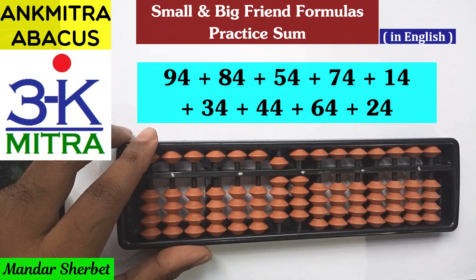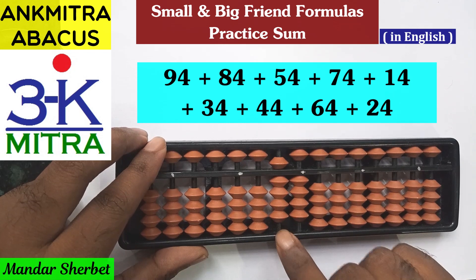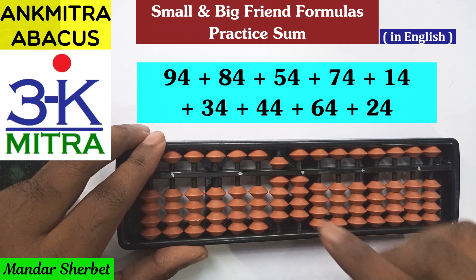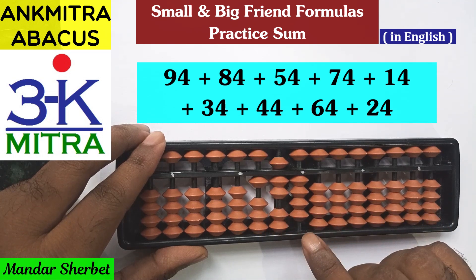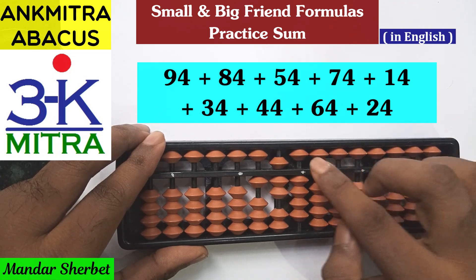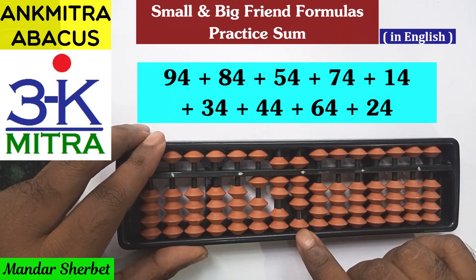The first number we start with is 94, which I've taken on the abacus. Then we add 84. Starting with the tens place, for adding 8 the big friend formula is used: minus 2 plus 10. Then coming to the units place, 4 is to be added. For adding 4 here, the small friend formula is used because the bead of 5 is available: plus 5 minus 1.